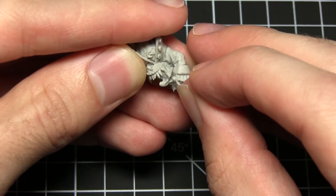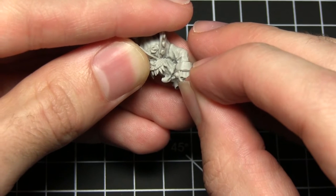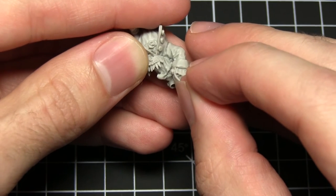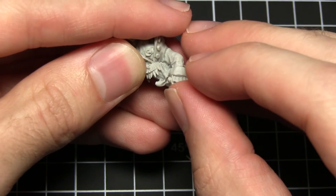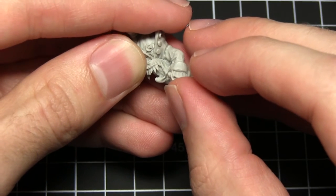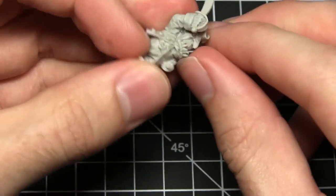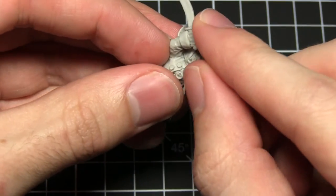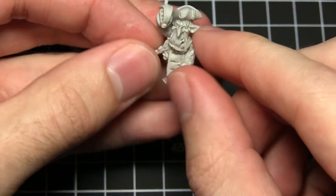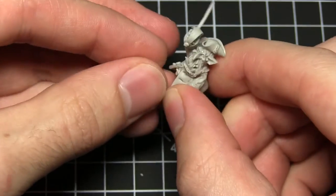One thing I should mention while I'm waiting for this to set is that plastic glue cannot be used on resin miniatures. This is because plastic glue works by melting the polystyrene — hence the name polystyrene cement — and it essentially welds the two pieces together. That doesn't have the same effect on resin, so you will need to use super glue. And there we go — it's bonded already with just a little bit of pressure on the join, giving us a nice sword-wielding goblin.